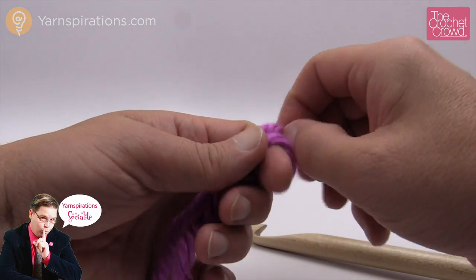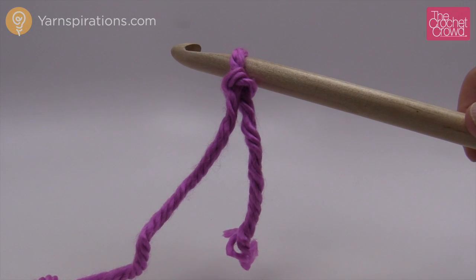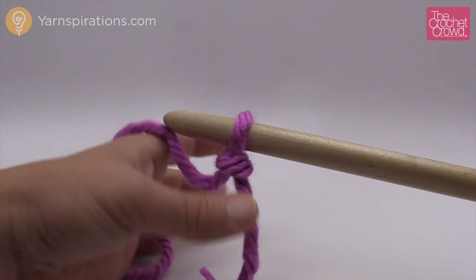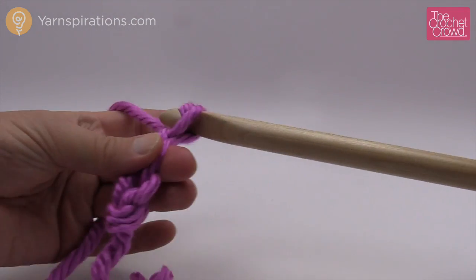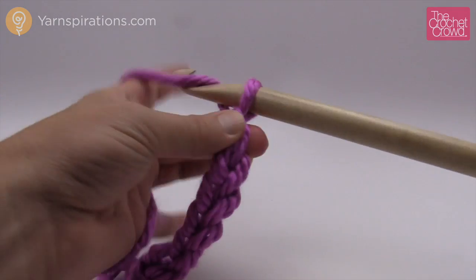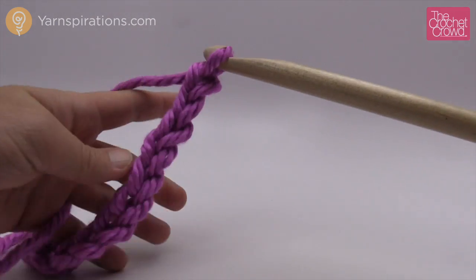Let's start the casting on process by creating a slipknot. Grab your afghan hook and insert it into the loop just like this. We're going to chain just like you normally would with crochet, holding it in your hands just like normal. Remember, the loop on the hook never counts as one, so we have one, two, three, four, five, six, seven, eight, nine, and ten.